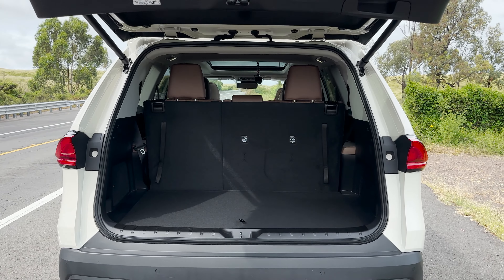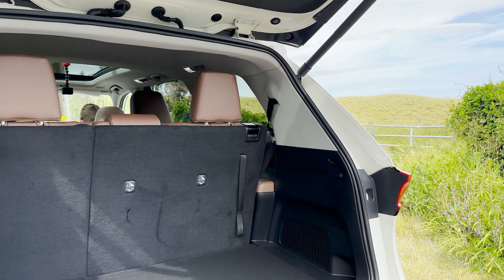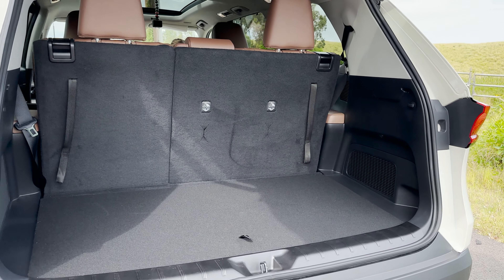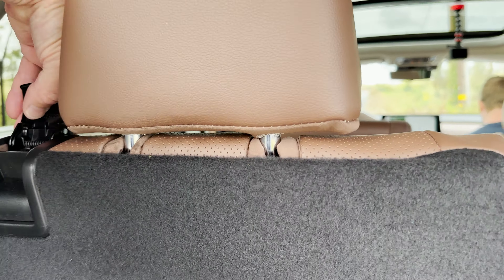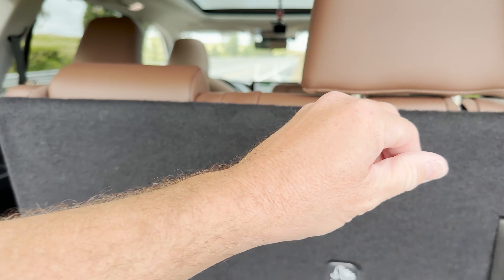In the back, you've got 20.6 cubic feet of space. That's enough for seven pieces of smaller luggage — maybe carry-ons. And then you can put this down, and if you put this down you're going to get just under 60 cubic feet — I think it's 59.7.